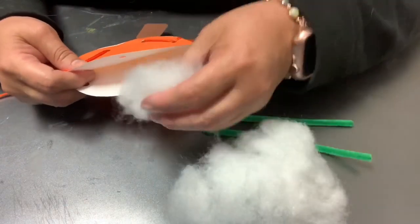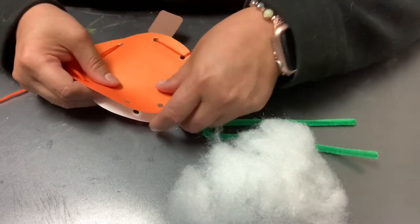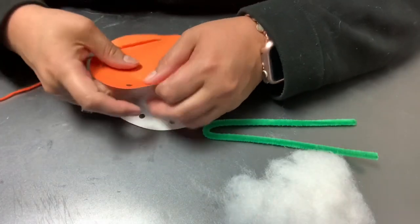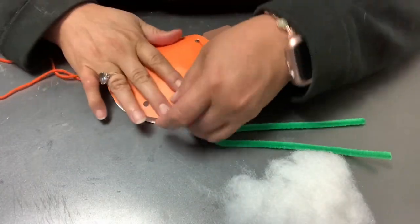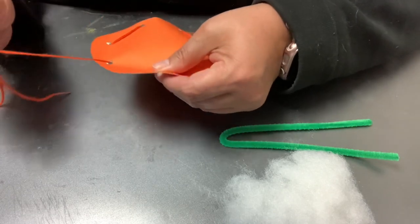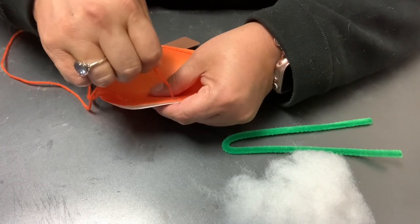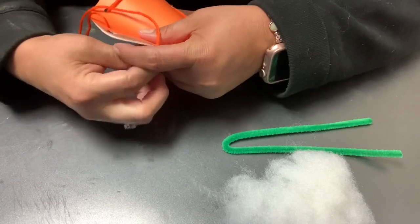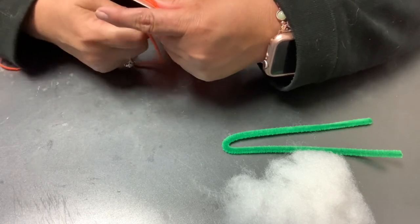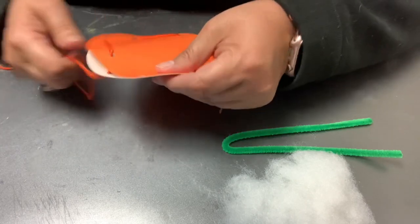We're going to go ahead and stick the fiber fill in there — just break off little pieces at a time. Adults, you're probably going to have to help with this. A tiny little piece is probably enough, like a couple of these. And we'll go around it again — go down through. If you pull it, it should all pull. You don't want it to flip up at the edges though.